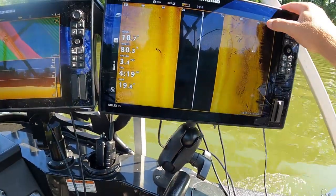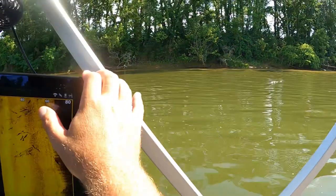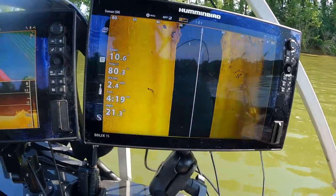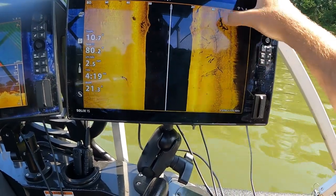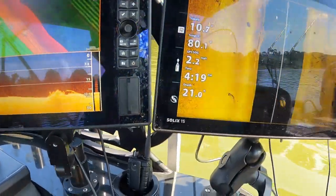First of all, you can see right here the 80-foot mark is about where the bank is. There's some nice good-looking stuff right here — you get a big pile up right here, a tree coming in behind it, a tree over here. You can tell that's a tree, and on side imaging there are some good marks right there.